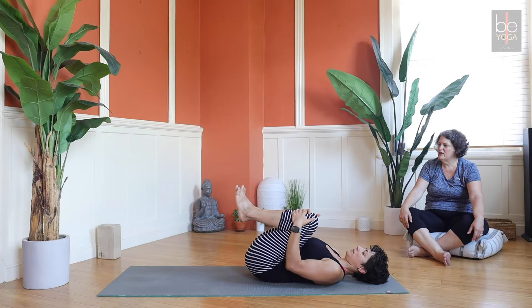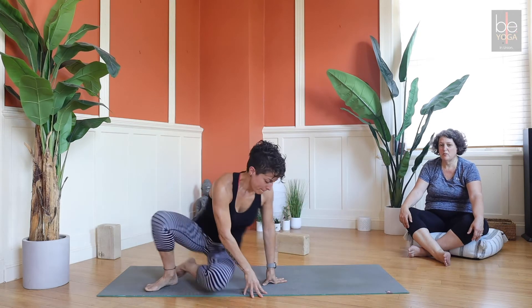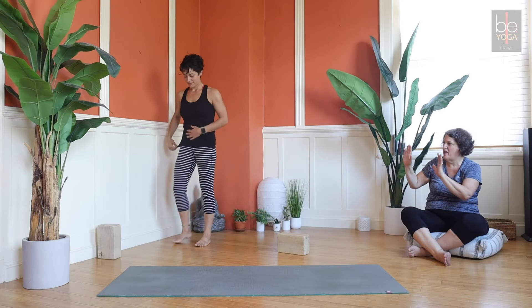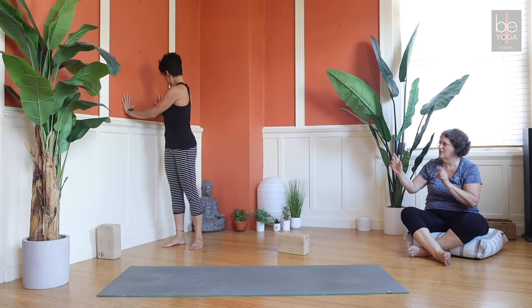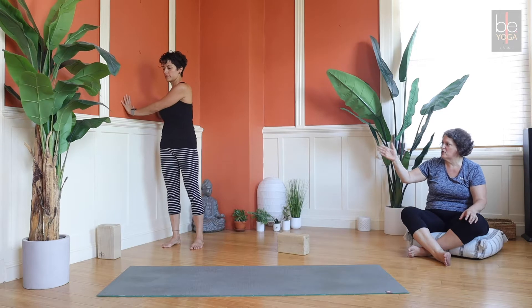When you're ready, come to standing - we're going to need a wall for this, so you might need to migrate. Go stand at the wall with your side to the wall and put your two hands at elbow level on the wall, so hands just at the height of your elbow. Already you've got a little twist going - re-square your hips so your right hip is square to the wall.